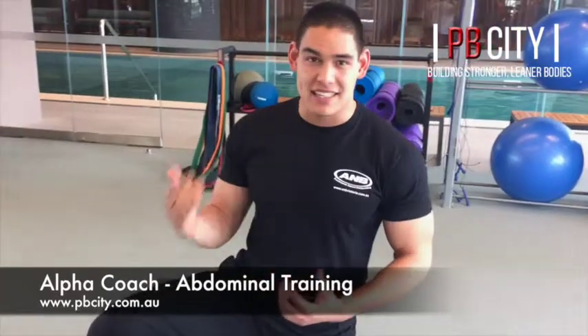Alright, what we're doing today is an abs circuit. You want some abs, you've got to train them. I'm sure you've all heard the saying 'abs are made in the kitchen' — yes, you do need a diet to lose the fat to actually see the abs. But what happens if you diet down, lose the fat, and there are no abs there? Because they haven't been trained.